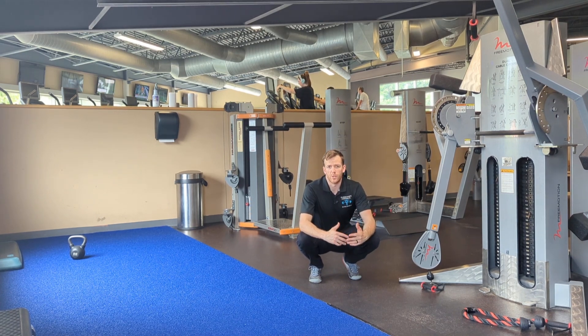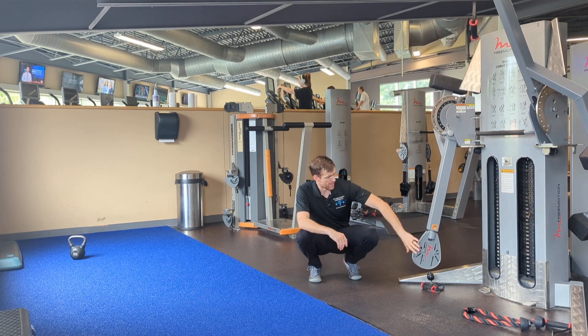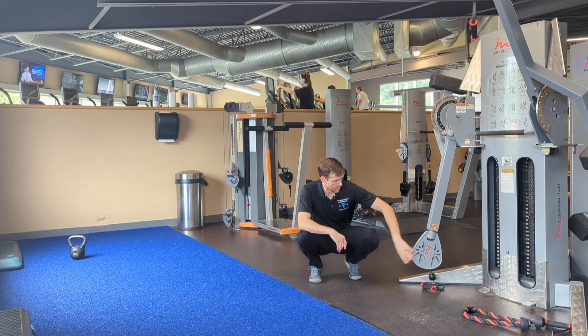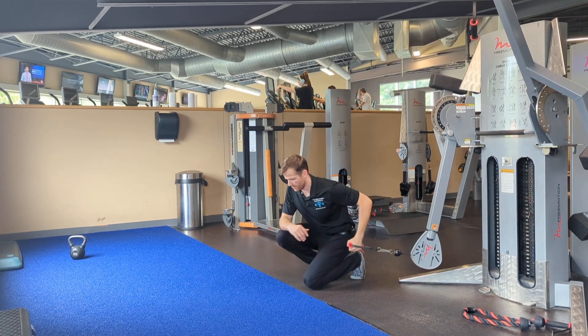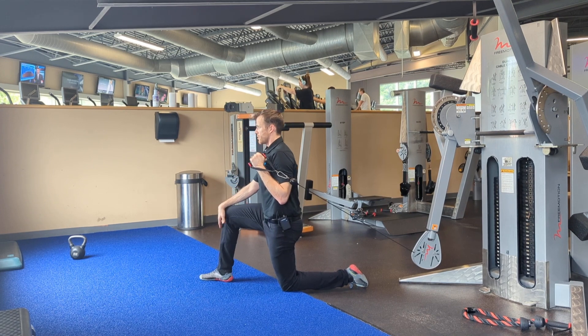Hey everyone, it's Dr. Paul. I'll be showing you the half kneeling cable press at a 45-degree angle. My cable anchor is going to be set at one of the lowest settings so I can grab this handle. I'm going to move forward a little bit so I have some tension through the cable system.